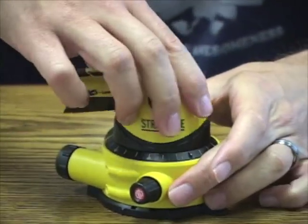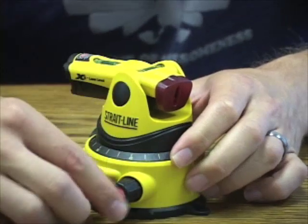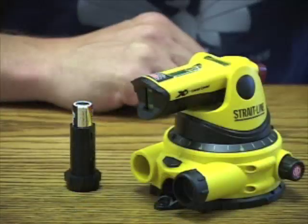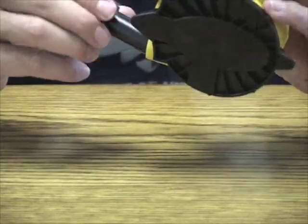It has 360 degree adjustment on the base, micro adjustment on the laser head, micro adjustment on the base, allowing you to lay a straight line on any vertical or horizontal surface. The laser level is powered by two AA batteries that mount easily in the back of the unit.